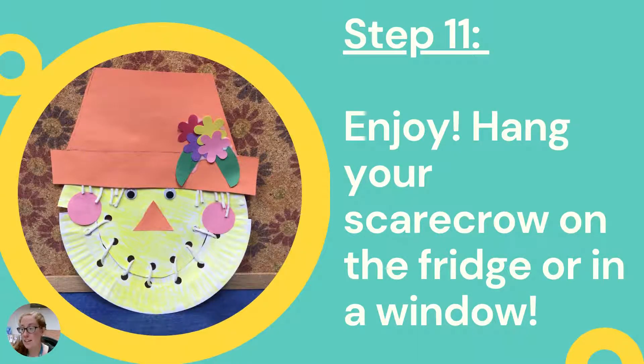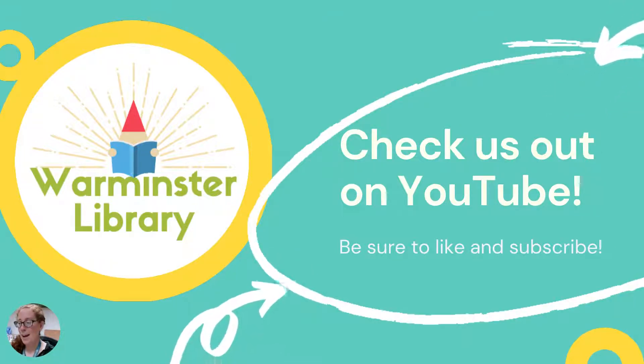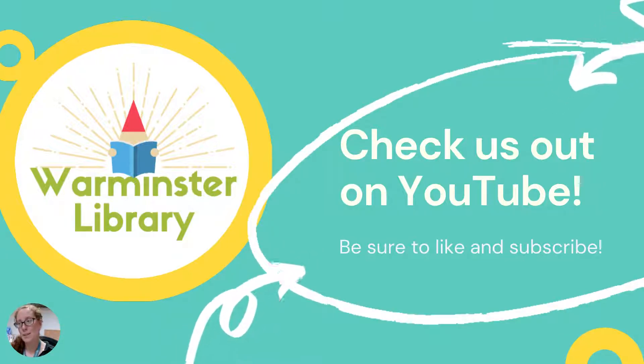Step eleven: hang your scarecrow on the fridge or in a window and enjoy your very own scarecrow — that's the one I have here. Be sure to check us out on YouTube and like and subscribe. We'll be back in a few more weeks with another fun Take and Make, and we hope to see you then.